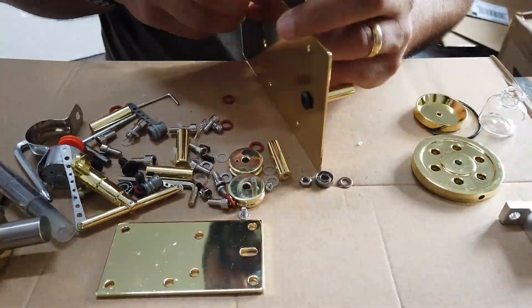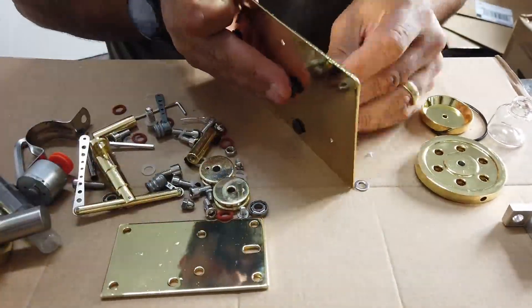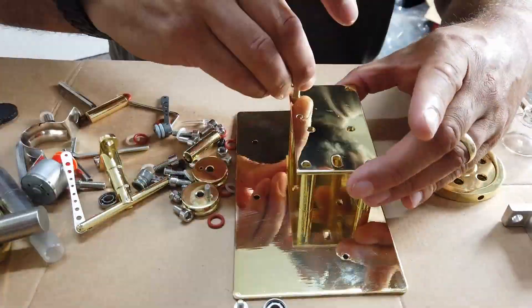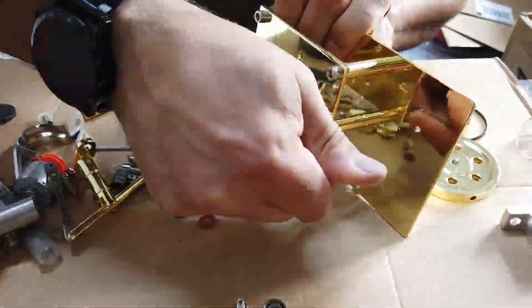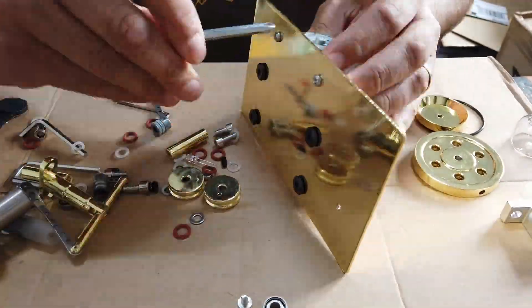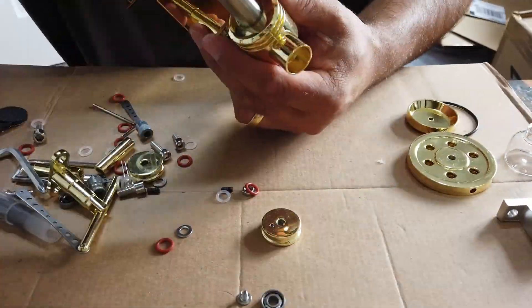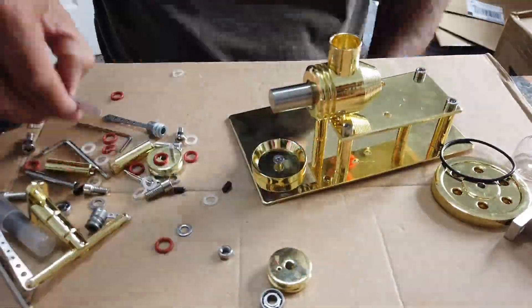I want to have a bit of a moan at these guys because clearly they didn't check quality before sending this to me. There's a bit of plating missing, there are holes out of position, and that kind of stuff, which is annoying but also quite rewarding when you finally get everything up and running. Some of the glass cylinders needed a little bit of attention as well.